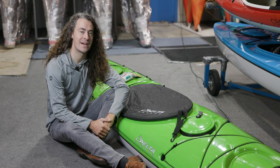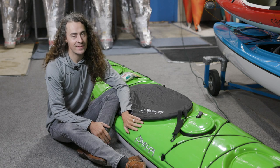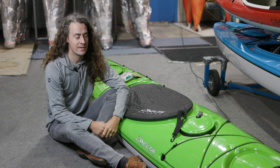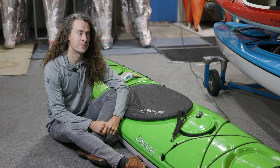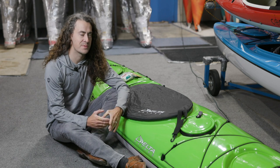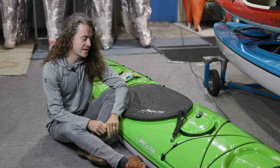Hi, Pascal from Western Canoe and Kayak. Today I want to talk a little bit about care and maintenance of thermoformed kayaks. We're getting to the time of year where many of us are going to be putting away our boats for a couple months, so it's a good time to make sure they're at their best.